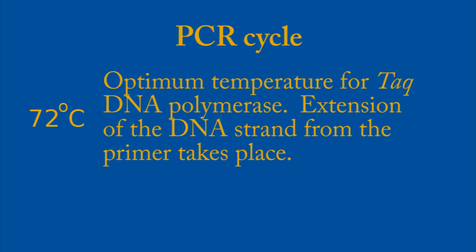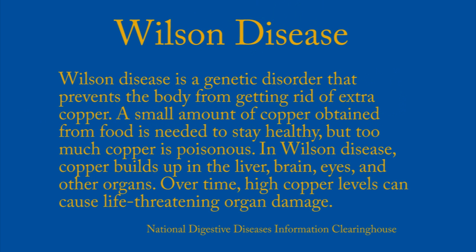Let's give an example of how PCR might be used in the real world. Let's say I was interested in Wilson's disease — a genetic disorder that prevents the body from getting rid of extra copper. A small amount of copper obtained from food, which is needed to stay healthy, becomes poisonous because you are unable to get rid of it, causing a build-up of copper levels over time which can cause organ damage.